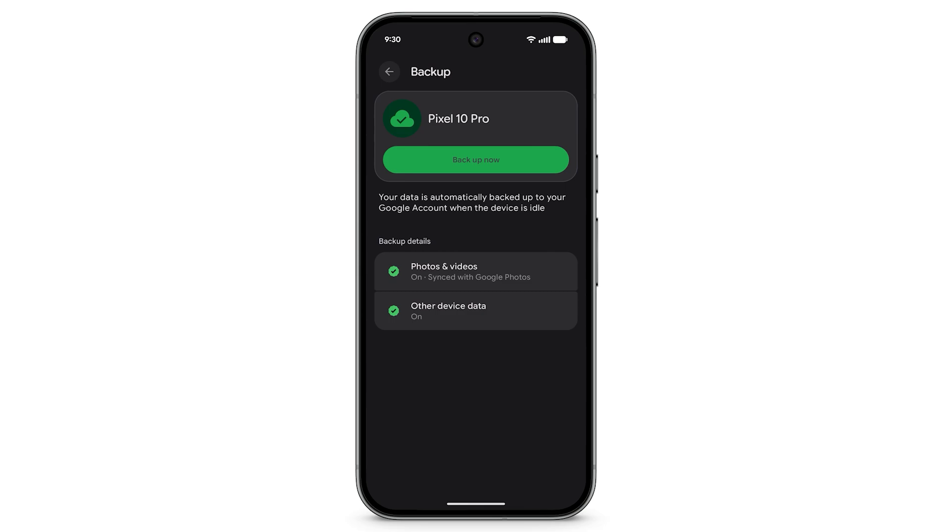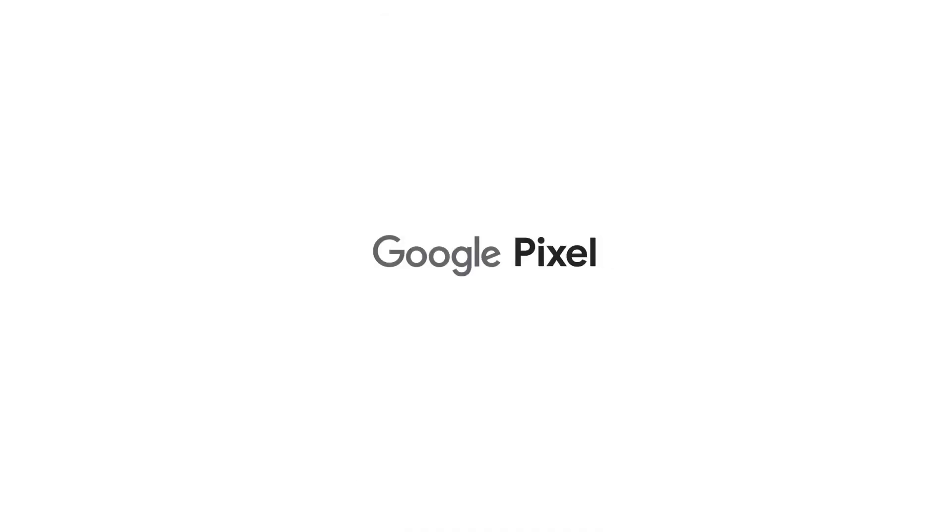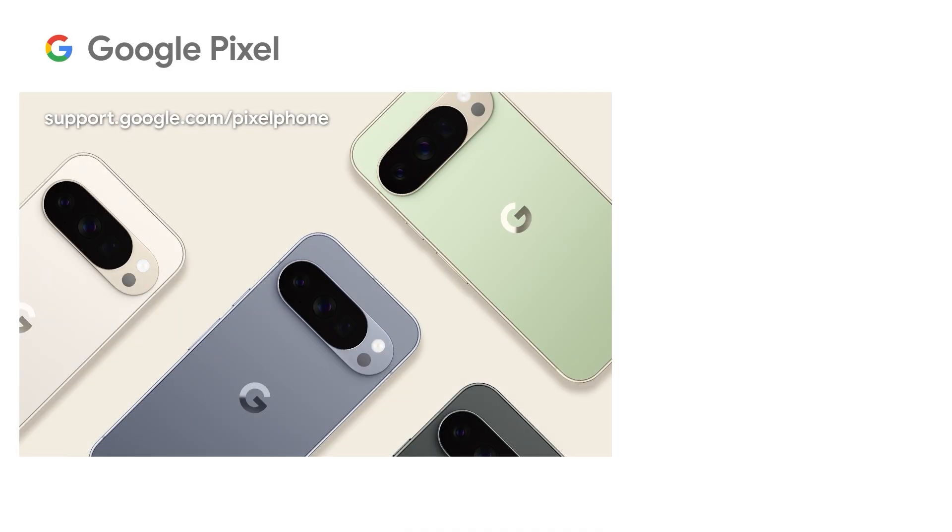To manually backup data and settings, tap Backup Now. Depending on the amount of data being transferred, this may take a few minutes.